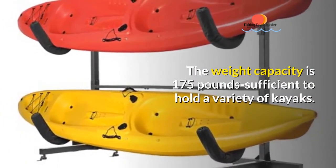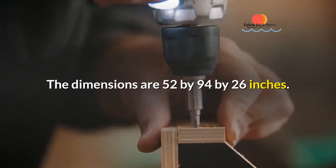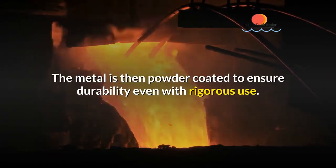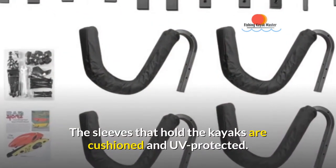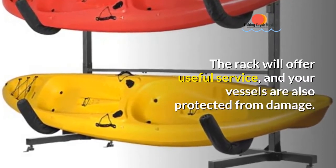The dimensions are 52 by 94 by 26 inches. It is made from all metal, which is then powder coated to ensure durability even with rigorous use. The sleeves that hold the kayaks are cushioned and UV protected, so the rack will offer useful service and your vessels are also protected from damage.